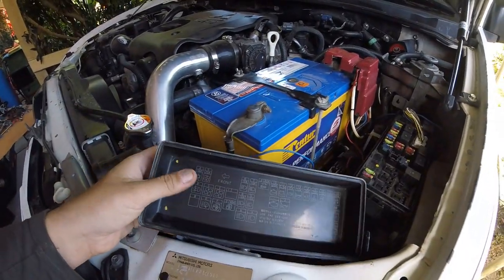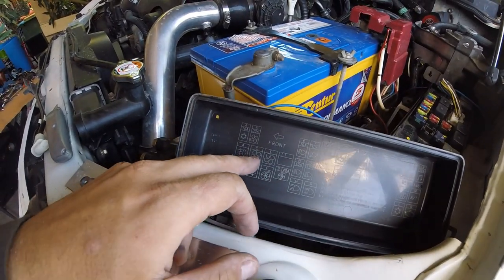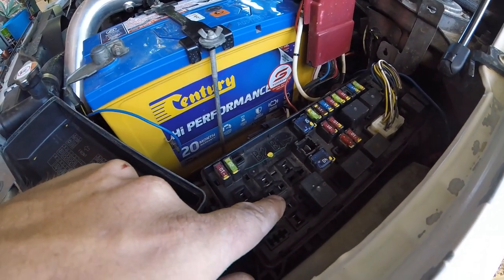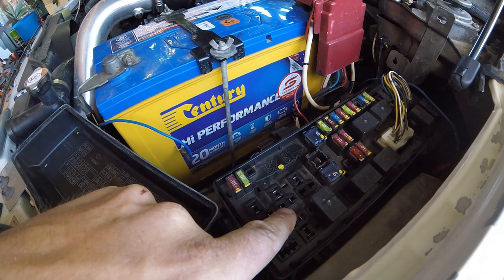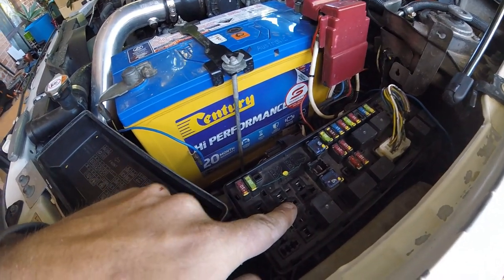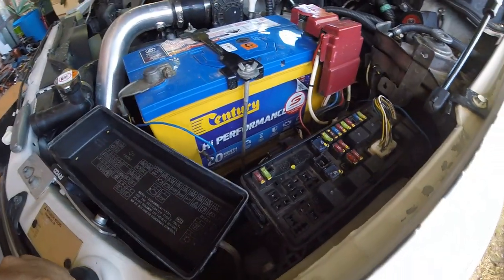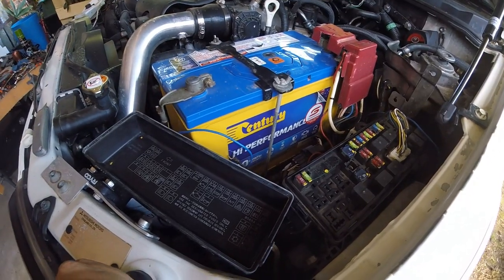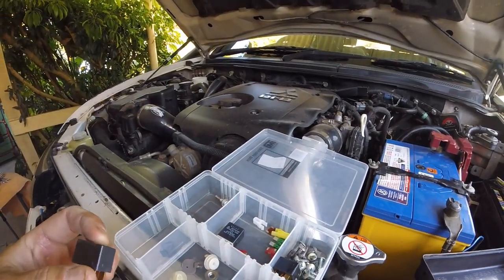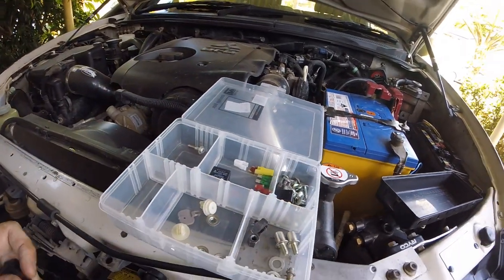I've opened up the fuse panel now - inside it tells you exactly every fuse and what they do. The one you're going to need is fuse C. I'm trying to figure this out - I think that's C there, maybe D, but guessing that'll be C. You put a little microfuse in there. One of the good things about driving monster trucks - you crush a lot of cars, most of them Japanese, so I have a habit of collecting all screws and stuff out of the cars when we strip them.